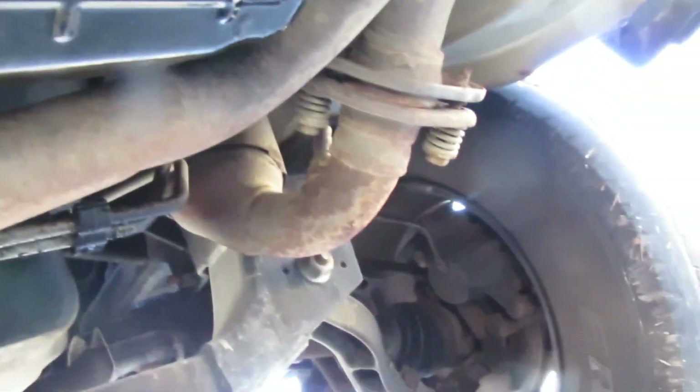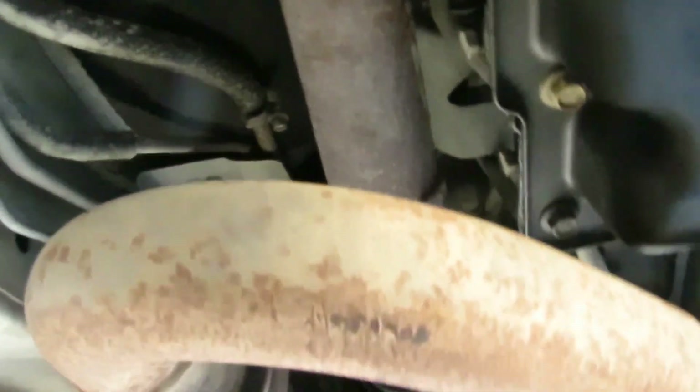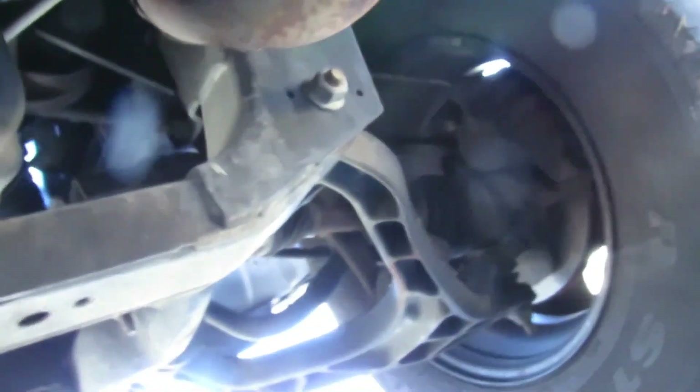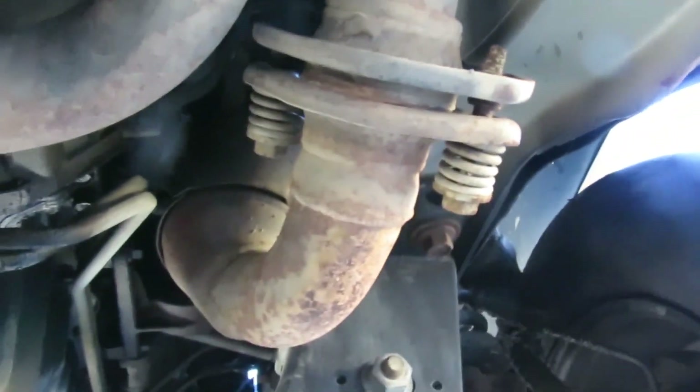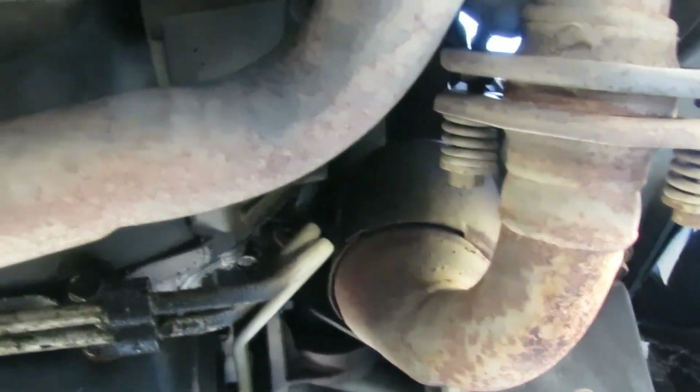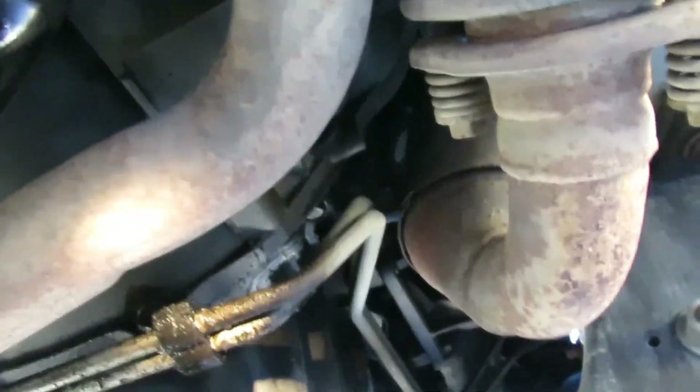Now we're up under here - this looks like it's going to suck. We got our catalytic converters right there. There's enough clearance to probably just unbolt them from here and leave the cat up, but that one is twisted out and it ain't gonna clear that frame. So I think I'm going to remove that cat, get that cat out of here. Let's see the bell housing bolts - there's one right there, and there's one bolted up the opposite way.